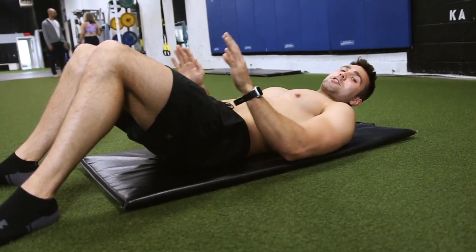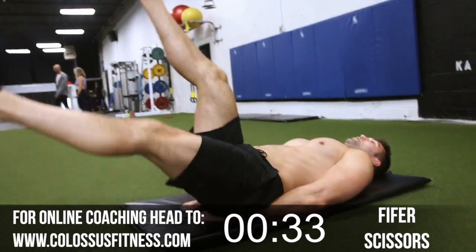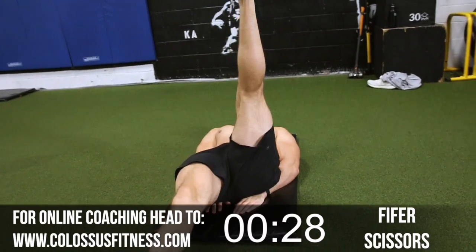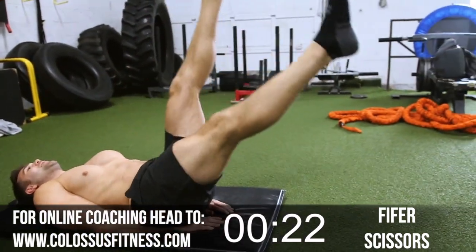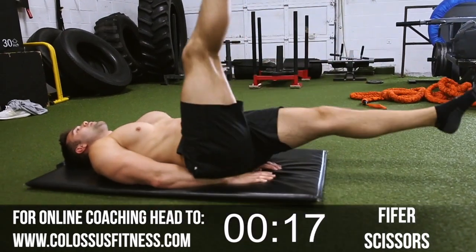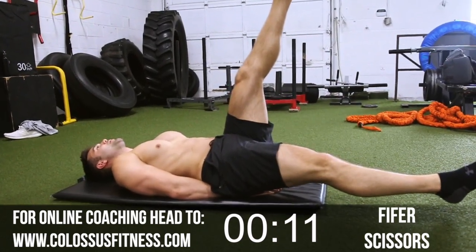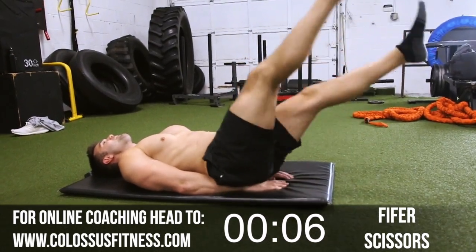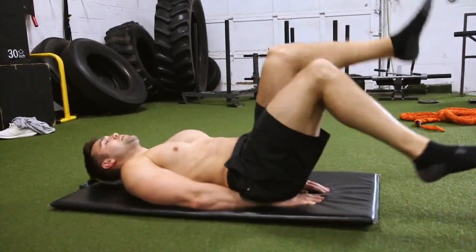Next up, we're going to do some scissors to get those lower abs fired up again. Hands under your butt, legs straight — one leg up, one leg down, switch it out. Keep it going; I know the abs are burning. This is level one — got to make it through and get to our harder ones coming up. Halfway, ten more. Counting down: 8, 7, 6, 5, 4, 3, 2, last one. Boom. Beautiful.